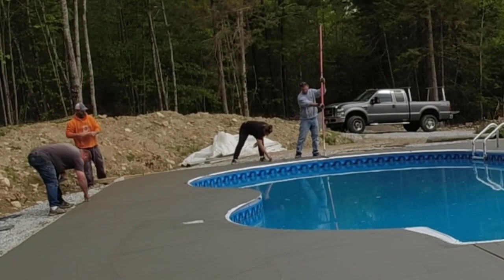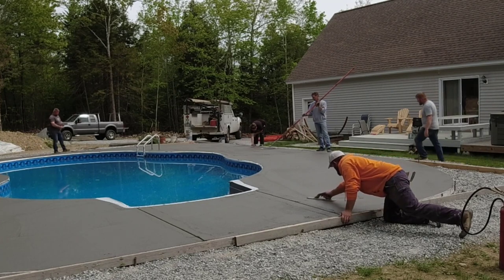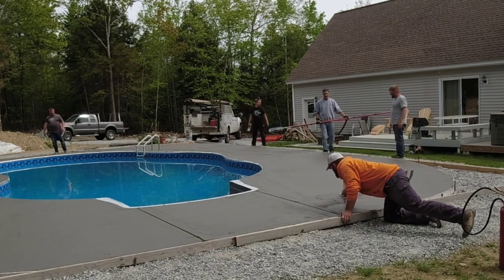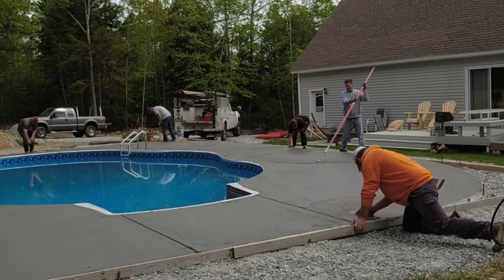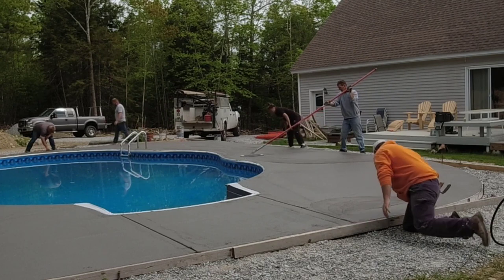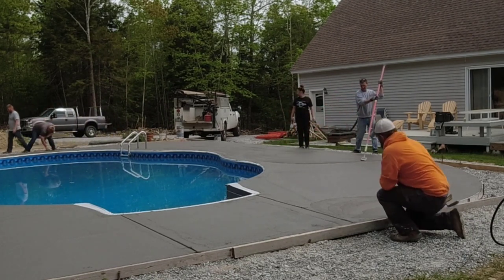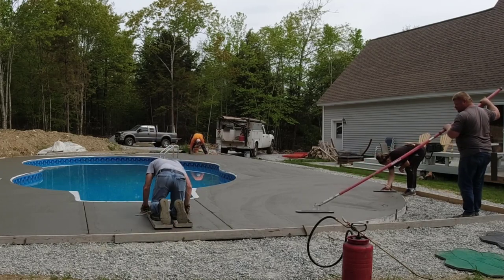We're using that funny float to reach out and get as much of it mag floated as we can. If there's anything we can't do with that, then we'll just do it by hand like what Harvey's doing right now, or I'll get on my skids, right on my hands and knees, and I'll get out there and mag float it by hand that way.